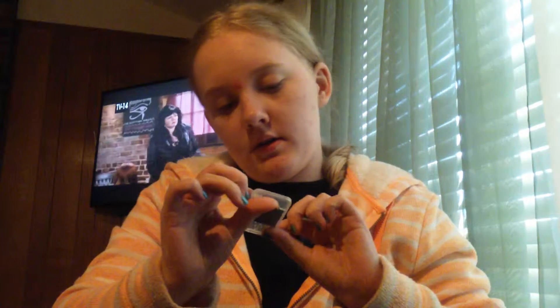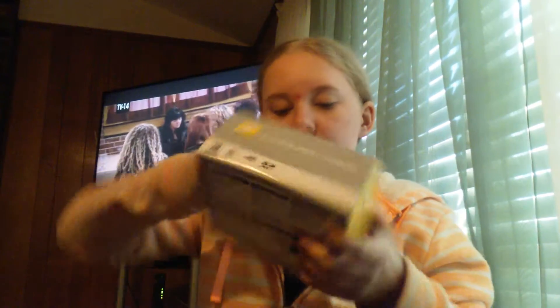This is the... yep, here it is. My SD card for my camera. And here's the camera. It is an Icon camera.